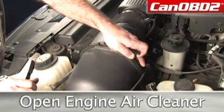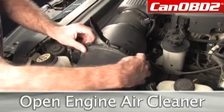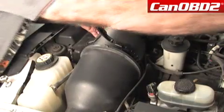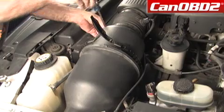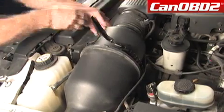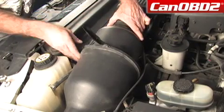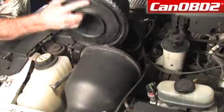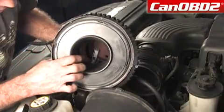Now we're going to disconnect our band and move this forward. We're going to take our screwdriver and disconnect our band — give it a couple of turns right here — and take this center section apart to access our sensor.